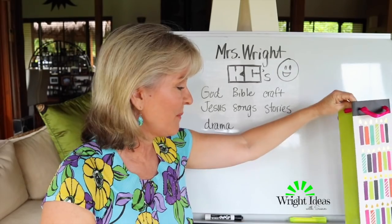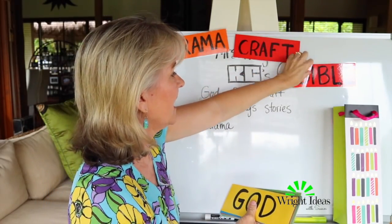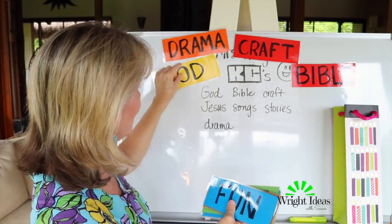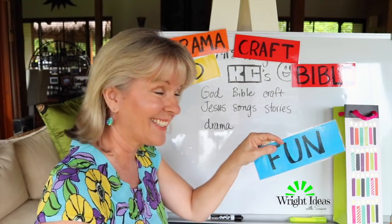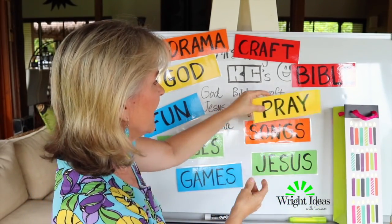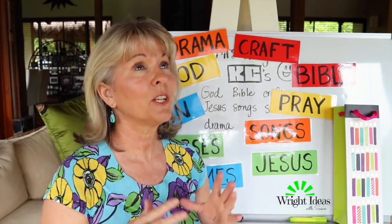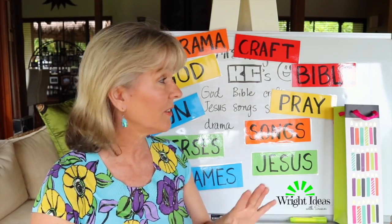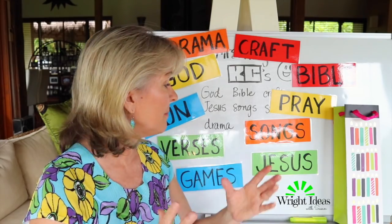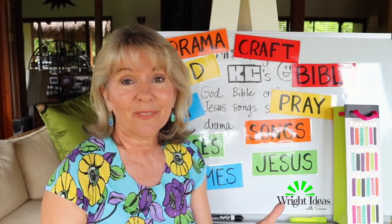Of course everybody wants to come up, so I get them one by one to pull out the ideas I've written and put in my bag. I go, 'Oh wow, we came up with the same ideas!' — talking about God, fun, songs, games, Jesus, that sort of thing. But don't put ideas in your bag if you don't plan on doing them — there are too many people who over-promise and under-deliver. If a kid suggests something new like drama, just say, 'Can you help me learn how to do that this year?' and go with their ideas a little bit too.